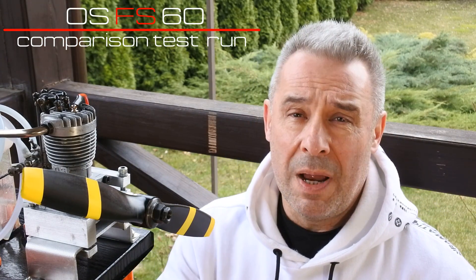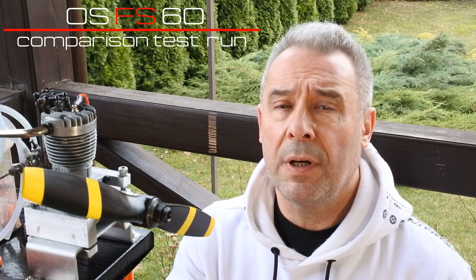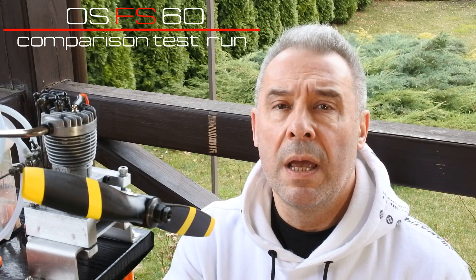Hello my dear visitors and subscribers! Nice to meet you here again at CrazyEngine channel. Today we have a continuation of our cycle of test runs of the single-cylinder engines from the 50s and 60s class.